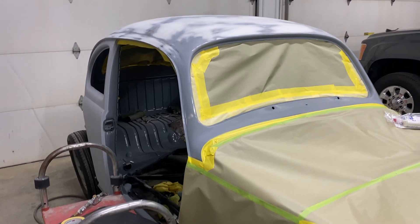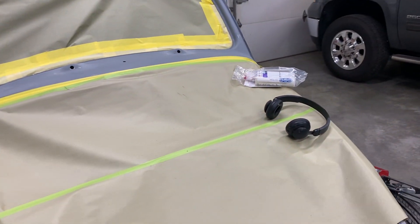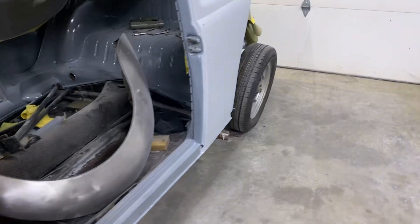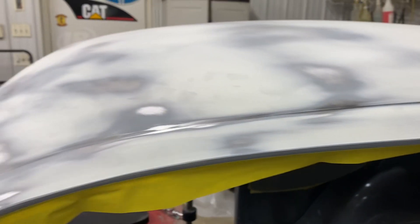I want to get this in final primer and hopefully paint in the next month or two. I got the body all ready to go with final primer down on the bottom, and got everything with epoxy primer on the inside.